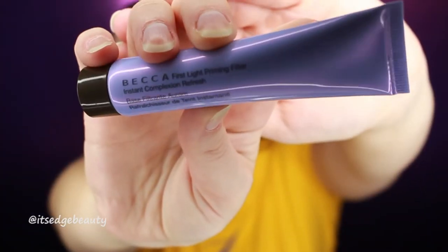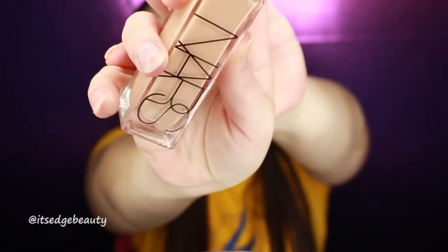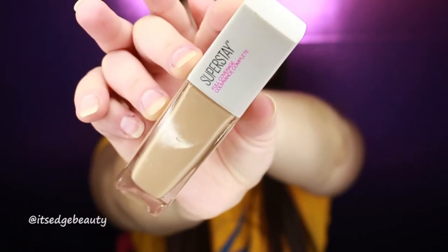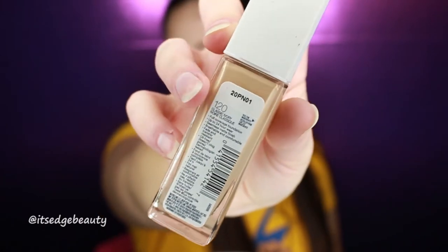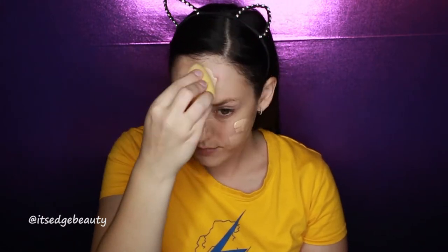We're digging right in with the Becca First Light Priming Filter Instant Complexion Refresh and the Kane and Austin Prime and Protect Mattifying Primer. Then I'm going in with the NARS Natural Radiant Long Wear Foundation in Yukon and the Maybelline Super Stay 24-Hour Full Coverage Foundation in Classic Ivory. I put that on with a beauty blender — I like to mix it on the back of my hand first for a more even color.